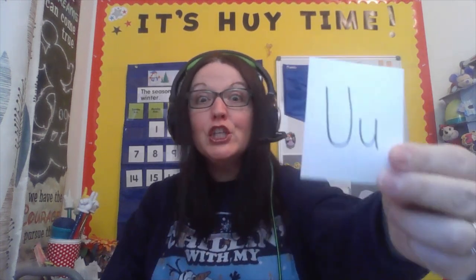Today we are going to practice letter U. And U is a special letter — it's a vowel, which means it has two sounds. It's going to say 'uh' or it will say its name and say 'U.' Two sounds, letter U. And U is really tricky when we're trying to write it. So we're going to practice making it, practice writing it, and then we will check out some animals that begin with the 'uh' or 'U' sounds.